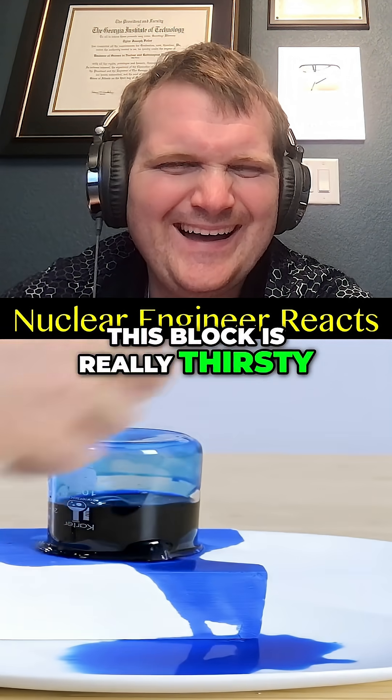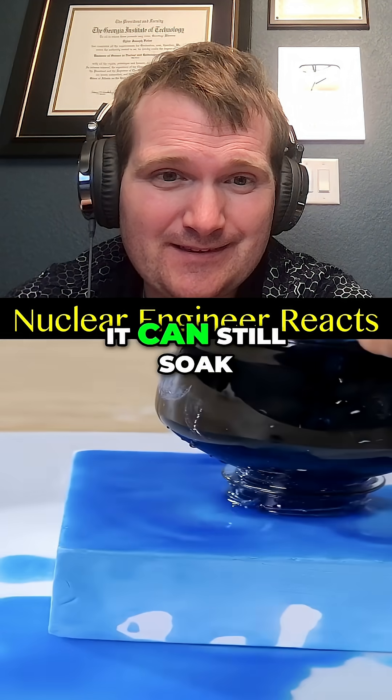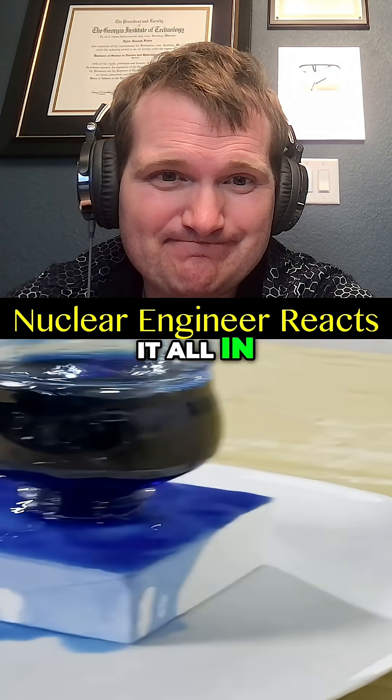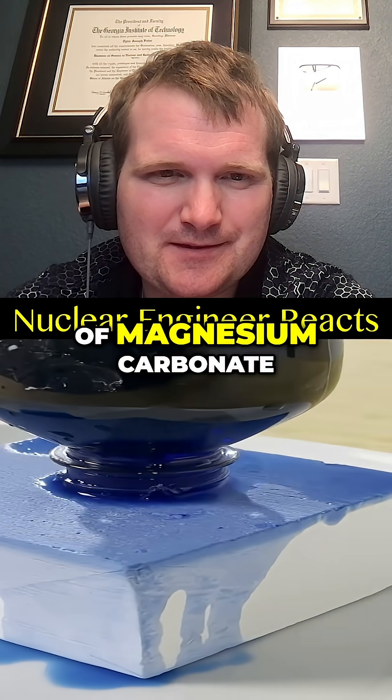This block is really thirsty — lots of absorption. We can even use a bigger bottle and it can still soak it all in. So what is this magic thirsty block? It's actually a block of magnesium carbonate, also known generically as gym chalk.